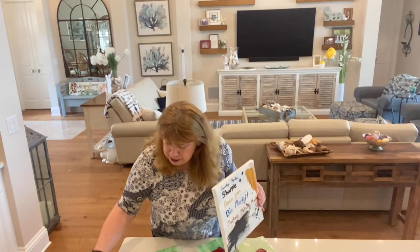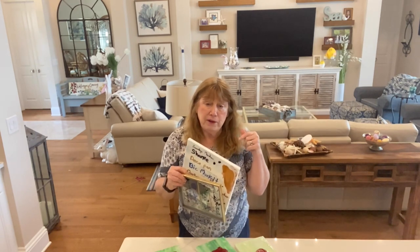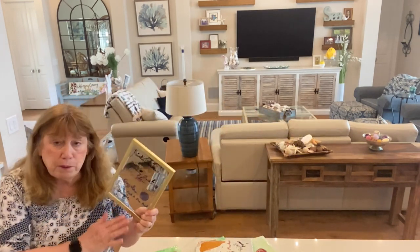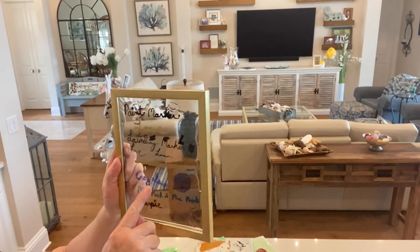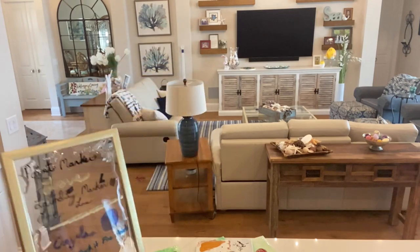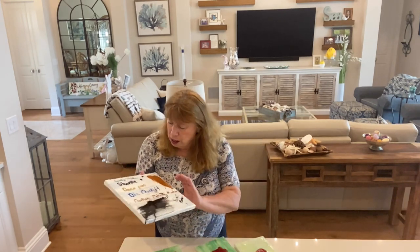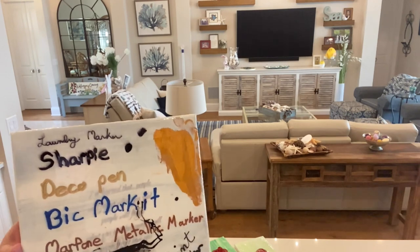The other experiment I've been messing with — you guys are going to think I'm crazy — is these markers. When I did that little chick, the eye ran, so I was trying to experiment. I thought maybe I just didn't let it dry enough, so I put all these different markers on here and let it dry for 48 hours. The paint marker didn't run, the laundry marker did not run, the Crayola one did run, the Bic marker fine point didn't run, and the Sharpie didn't run. So I thought maybe it had something to do with the Sharpie reacting with the paint.